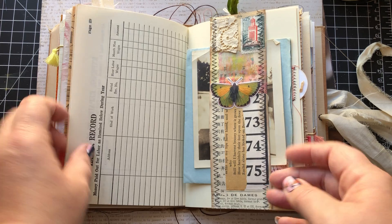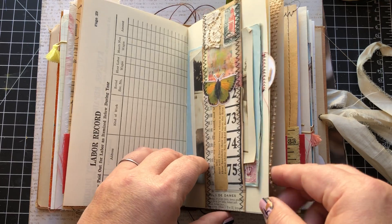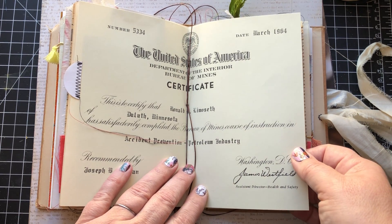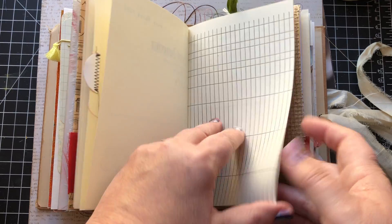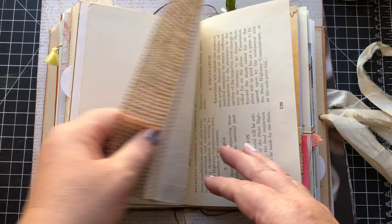And a little belly band here with a vintage photo and a vintage airmail letter tucked behind there. Look at this old certificate from 1964 — so cool. Love the calligraphy on that.